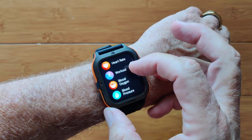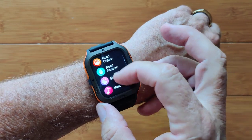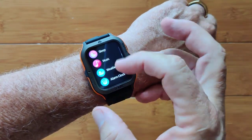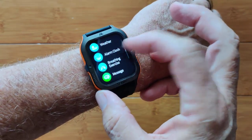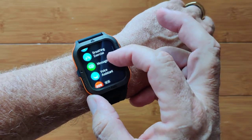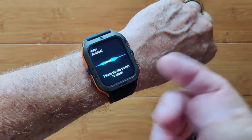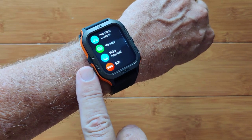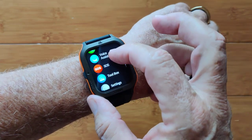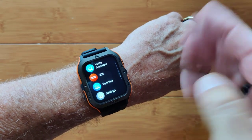Daily activities, heart rate, workout, blood oxygen, and blood pressure are all here. Last night's sleep time, music player, weather — all those are there. You can also set up alarm clocks and breathing exercises. Your messages, the voice assistant — either Google or Siri — can be activated here, or a double tap on the side button will bring it up. SOS: if you have an emergency, it'll automatically make a call from your phone.